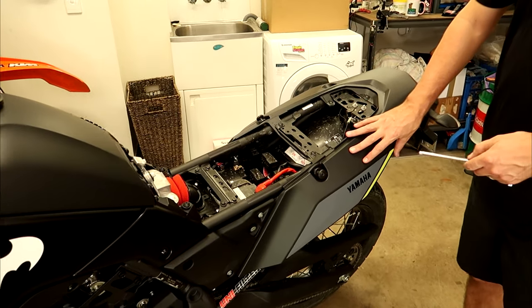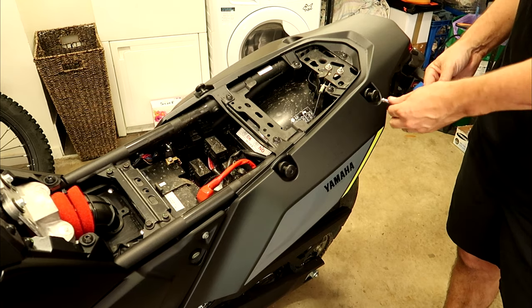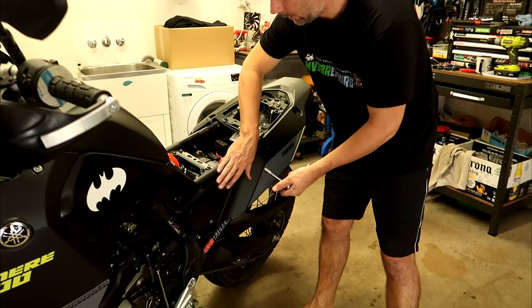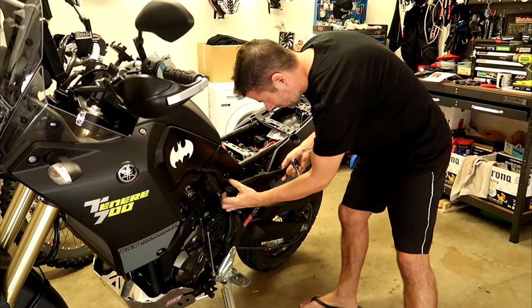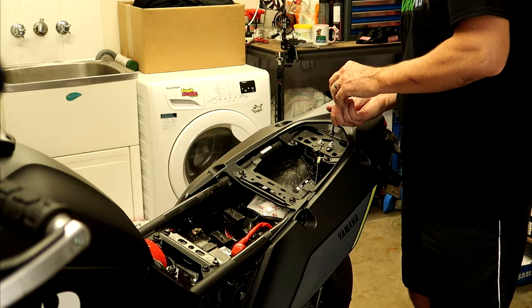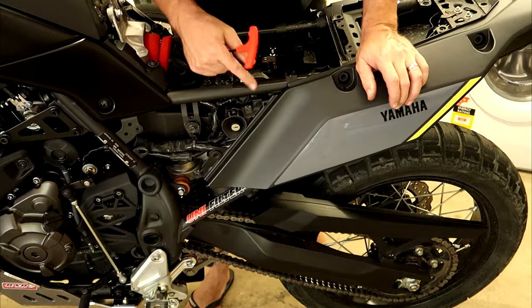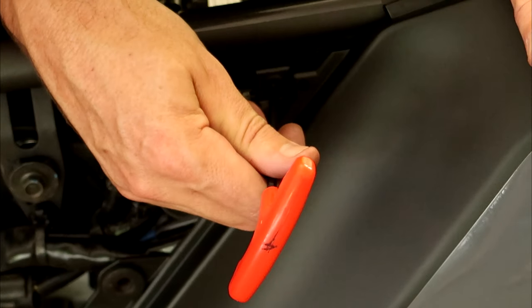You'll need to remove the whole rear guard, starting with the tidy-on points, which are T40 Torx. Then with the 8mm socket, take off those plastic side plates. There are five 4mm Allen key bolts up on the top, and one push-in fastener on each side in the same spot — those need to come out as well.